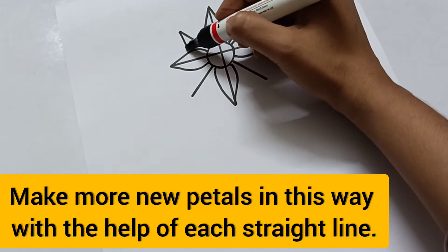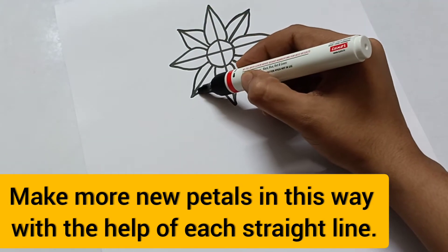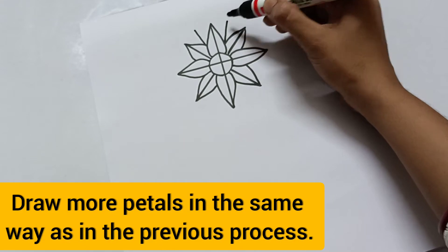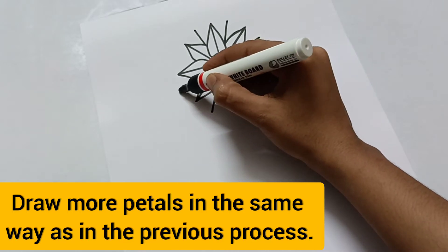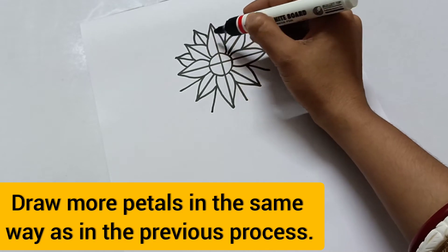Draw more petals in the same way as in the previous process. Look children, it's very easy — just follow step by step.